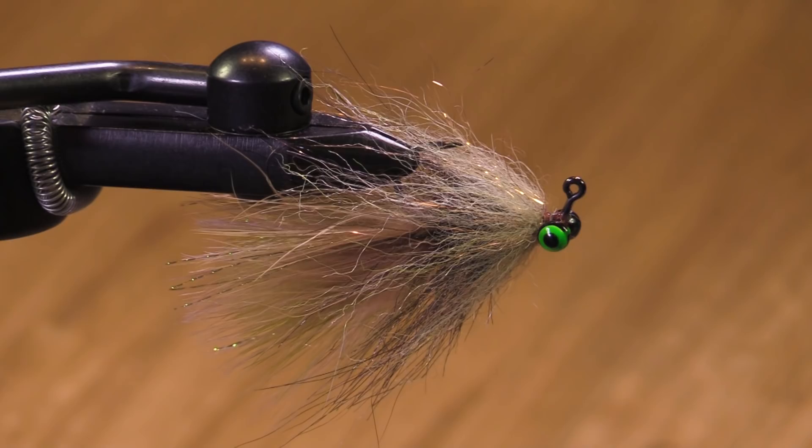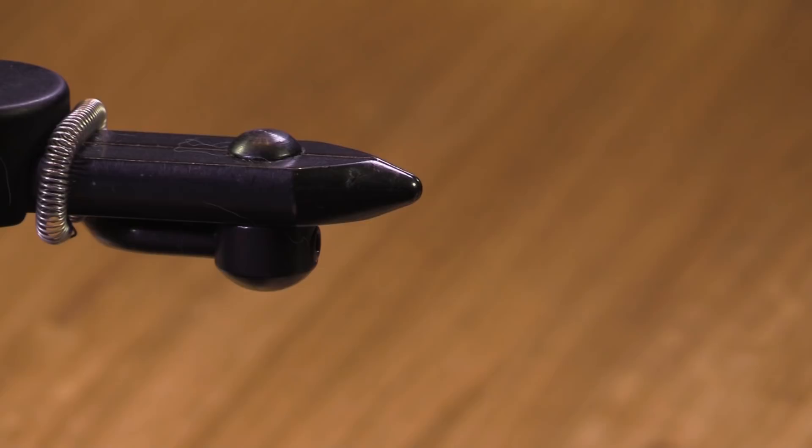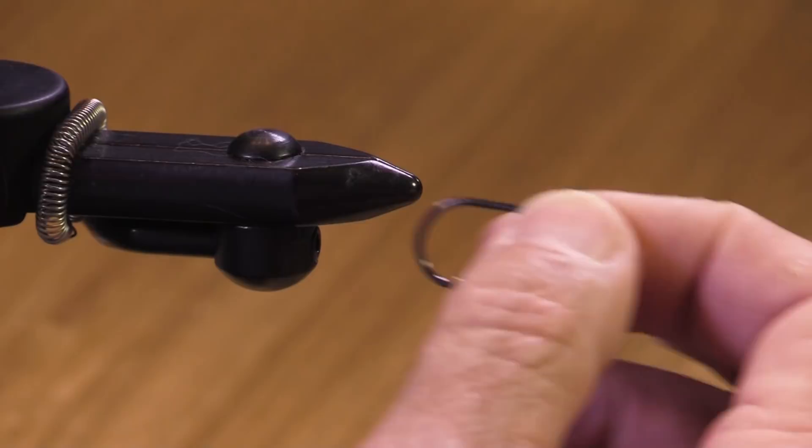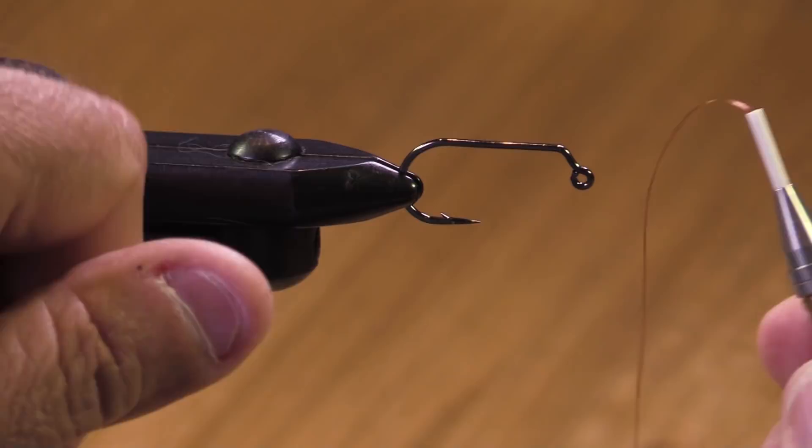We're going to tie this wonderful fly here, Jay's Jiggy Chub. This is a trout streamer tied on a jig hook — that's about what it's going to look like. It's a dynamite trout streamer. It'll probably catch striped bass too. It's a great smallmouth fly as well — brown trout, rainbow trout, northern pike minnow.